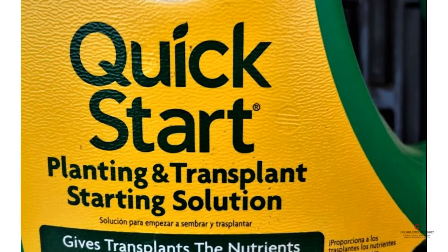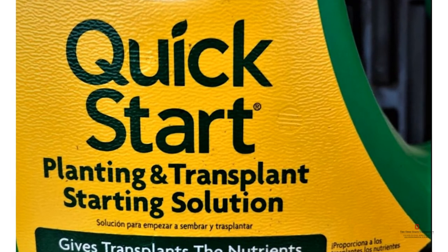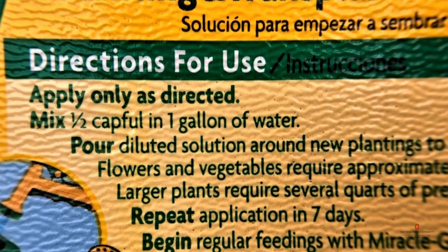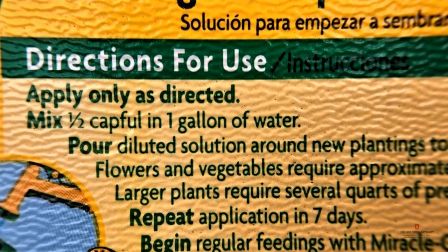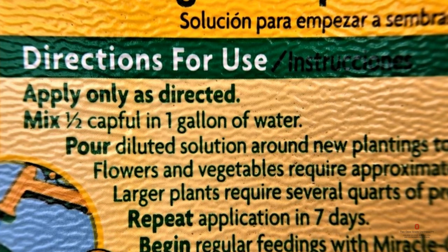Part of our kit includes fertilizer, which is going to provide all the nutrition for the seedling. This fertilizer has a larger concentration of nitrogen, phosphorus, and potassium — seedlings will need that to achieve correct growth. The back of the fertilizer container has the directions needed to provide nutrition for your seedling. Follow those directions carefully using the bottom watering technique.